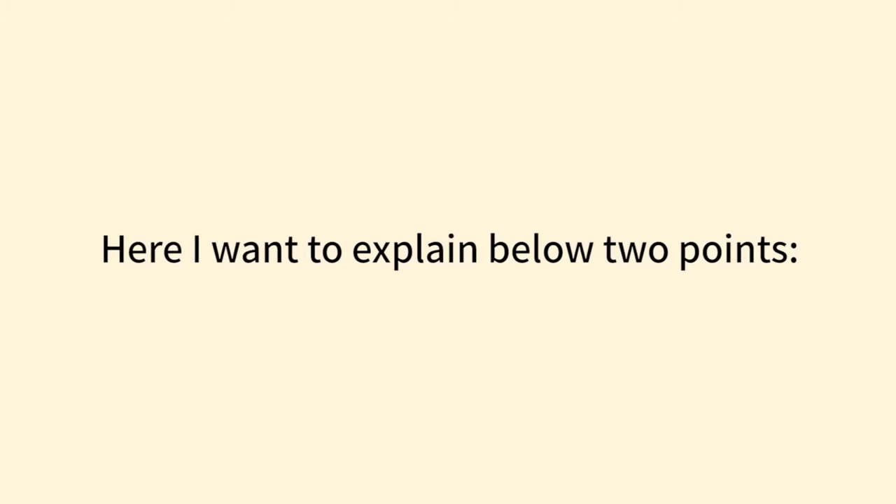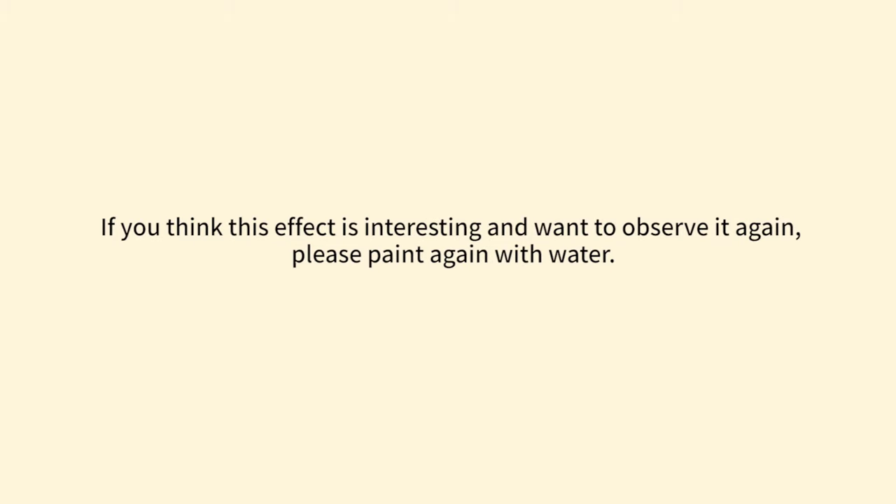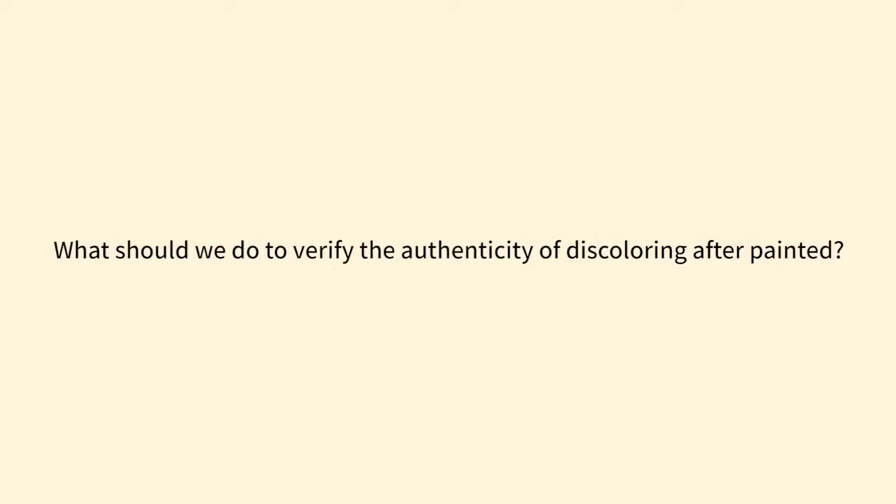Two important points: first, water is volatile — after the water on the anti-counterfeiting label evaporates, the words '7,000 more' will reappear and be visible to the naked eye. If you want to observe the effect again, please paint again with water. Second, if the words '7,000 more' are still visible after you paint repeatedly, it means the product you are using is a counterfeit — please contact us in time.